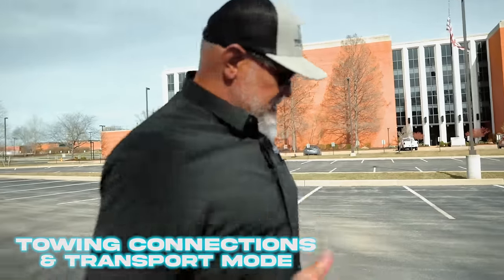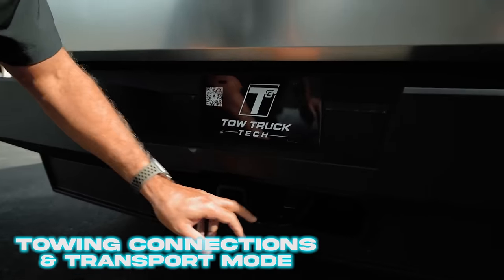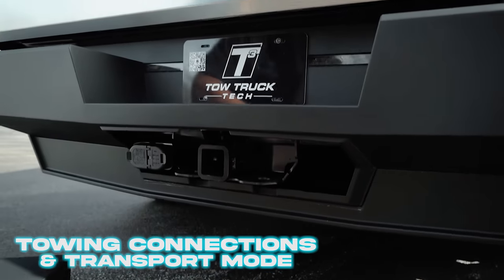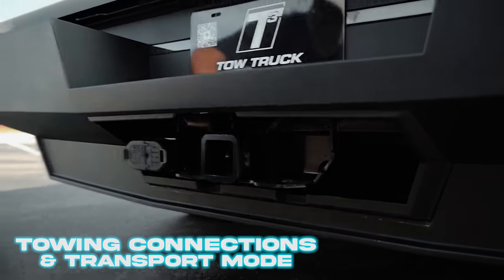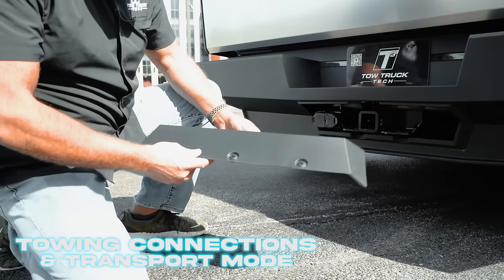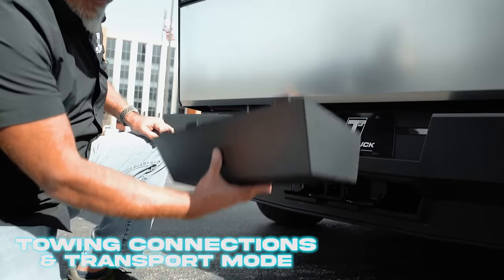Now around here on the back side, Tesla is recommending to use the chain slots on the trailer hitch — so this is likely going to be a mini-J situation. The cover comes off with simply a coin, a nickel or a quarter. Turn those quarter-turn fasteners and the panel comes off straight down.